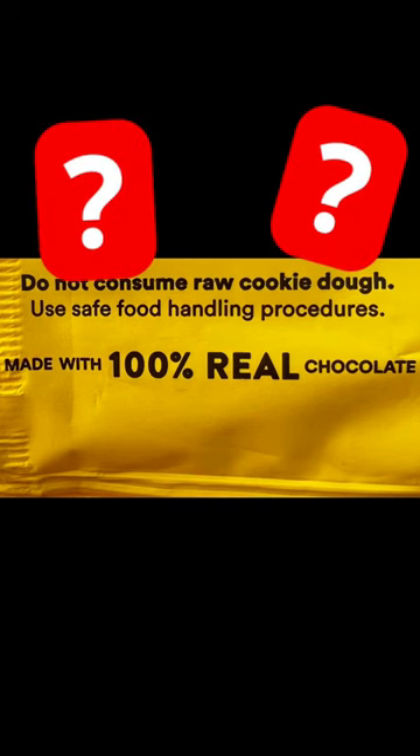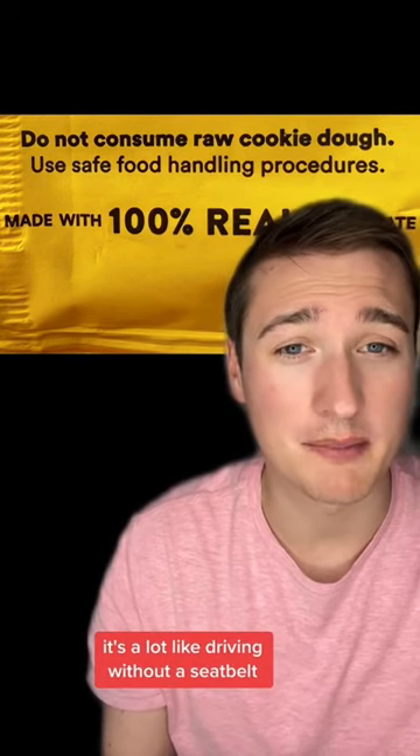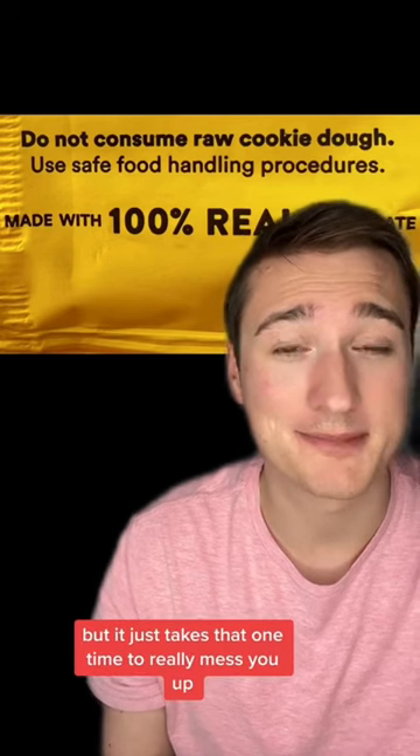So why is this warning there? Eating raw cookie dough is a lot like driving without a seat belt. You'll be fine most of the time, but it just takes that one time to really mess you up.